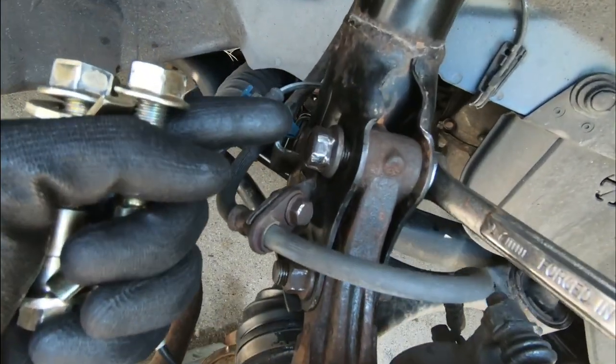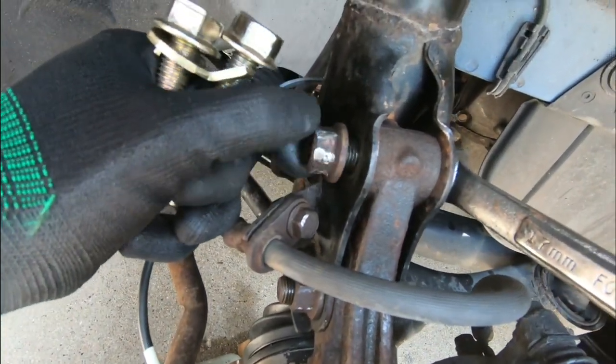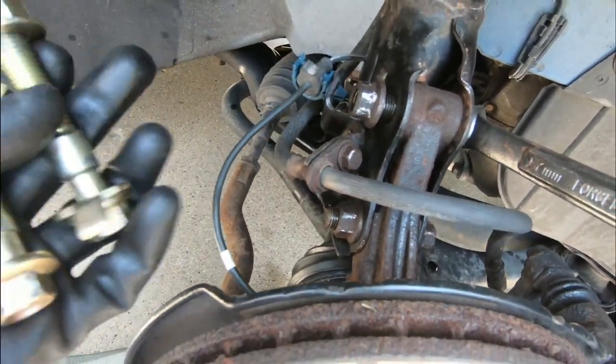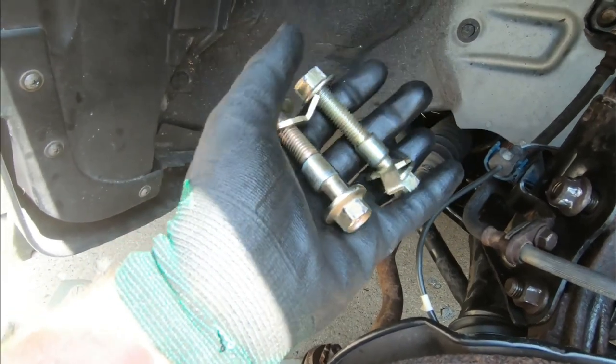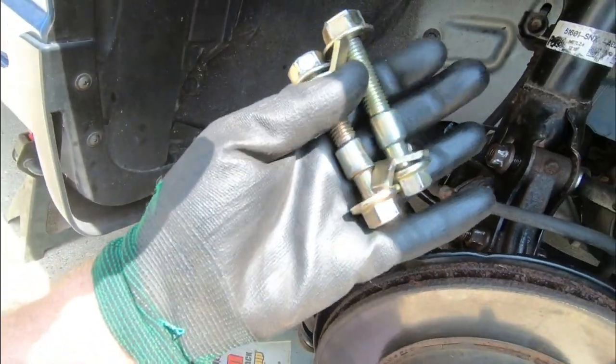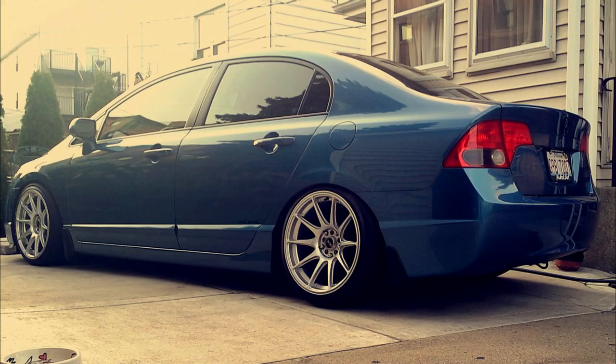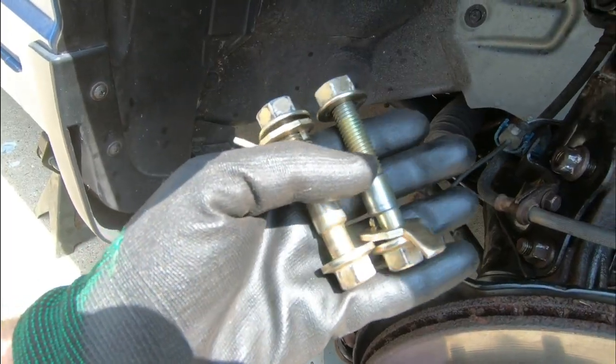In my last video I regreased all the suspension components to freshen them up. As you guys can see, I stripped one of these bolts right here. So instead of just buying a new bolt and putting everything back together, we had some spare camber bolts laying around — ones we used when we were stanced and fitted. I'll throw in some pictures from back in the day when I was rocking the civic with all its glory.